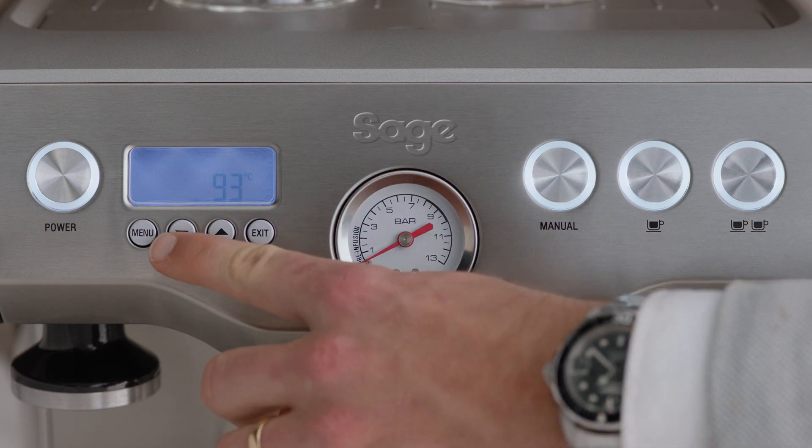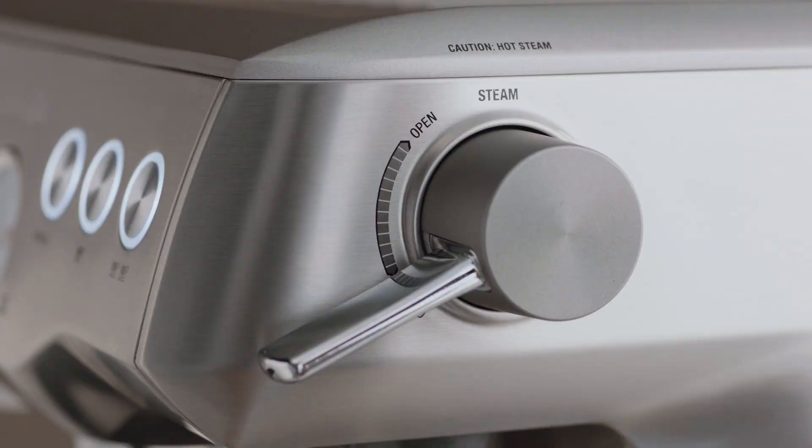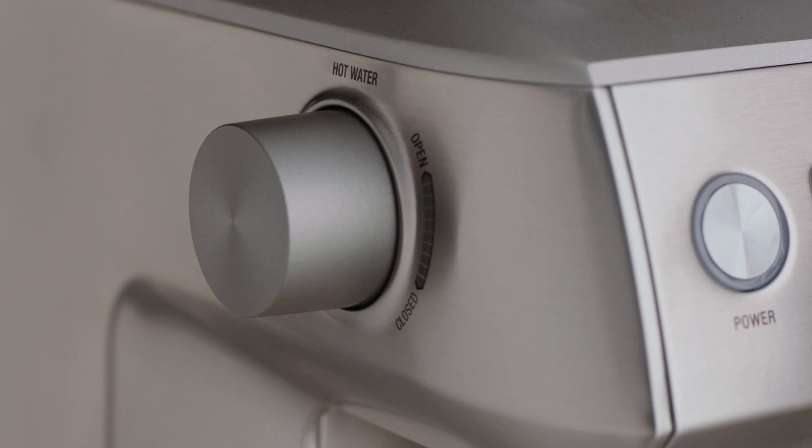The menu button, one cup, two cup, and manual extraction buttons, and finally your steam and hot water dials.